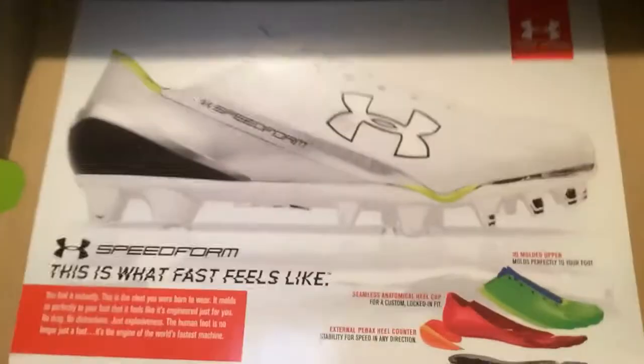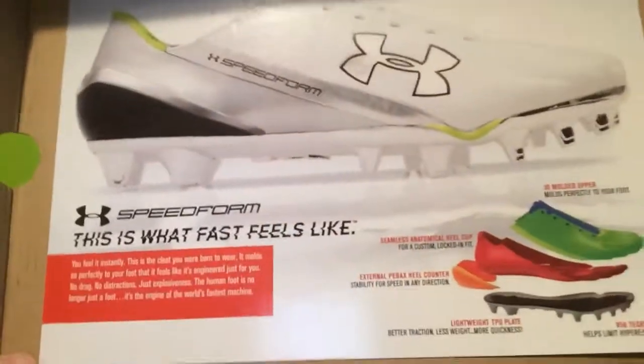Here's this little paper thing right there that describes some stuff about the cleat and how it molds and everything. So if you want, you can read that.